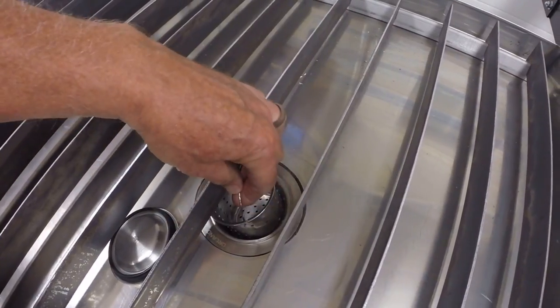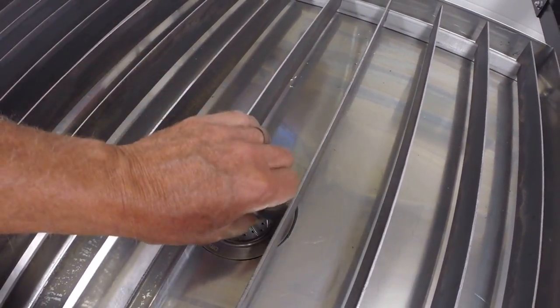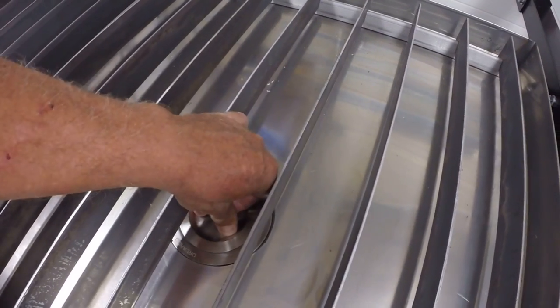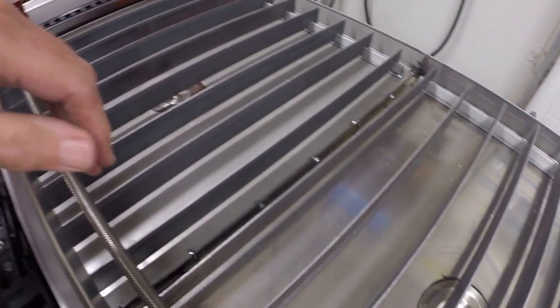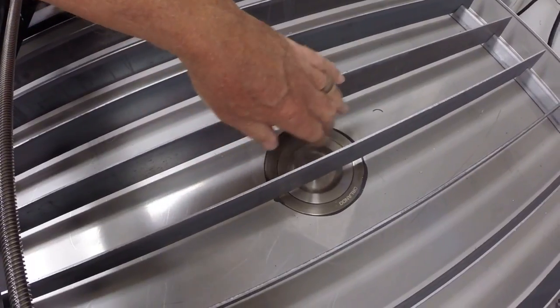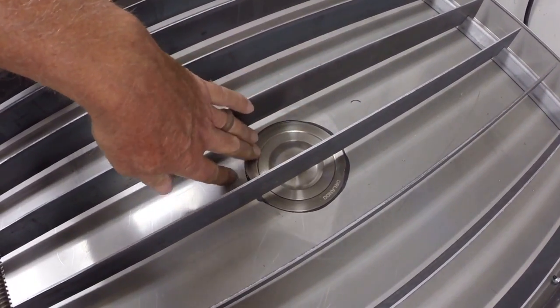I also installed sink drains — these are bar sink drains — so we've got a little basket which comes out and catches the debris when you drain the table, and it's got a gasket around the plug which should hold the water in the table.